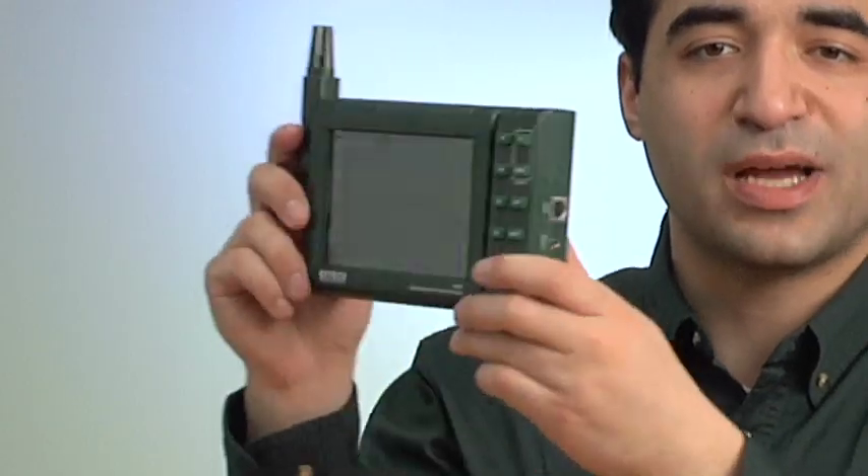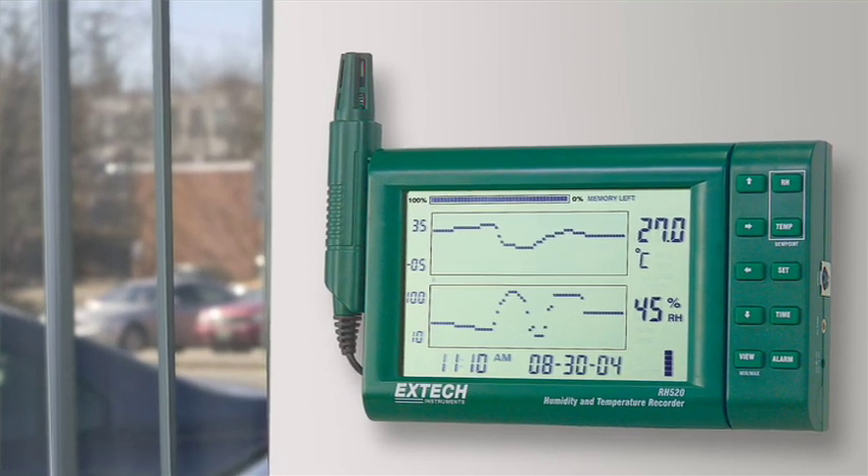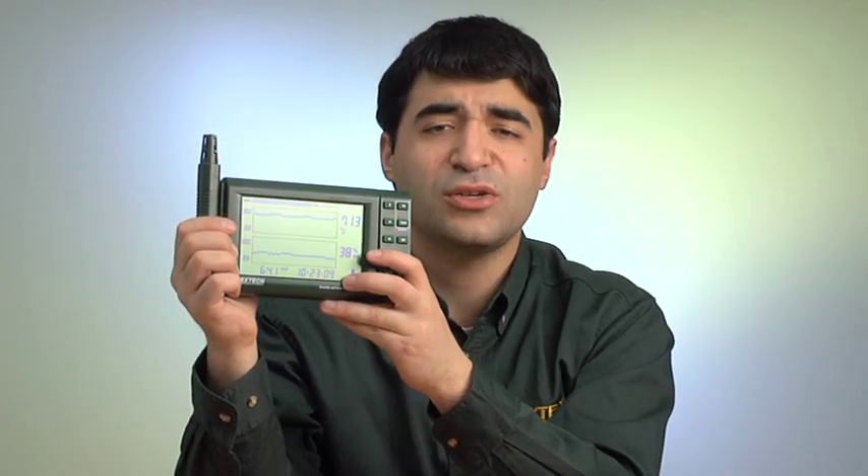Adjustable for desk or wall mount, the RH520 comes with a detachable probe that measures 1 meter, an RS-232 cable, RS-232 to USB adapter, PC software, power adapter, and 3 AA batteries.